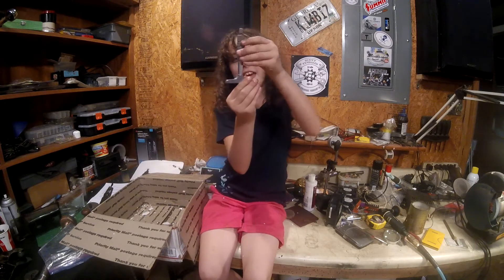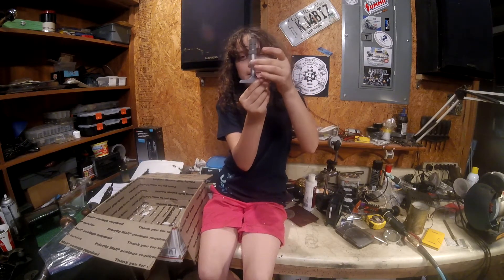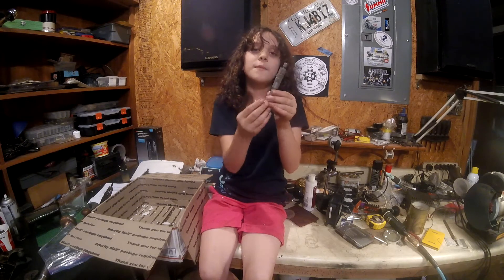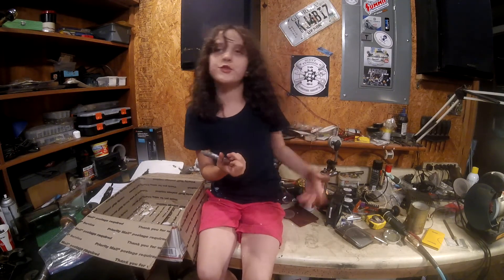This is a depth indicator — a depth micrometer. To measure holes. If you drill a hole and you want to know the depth, or grooves.